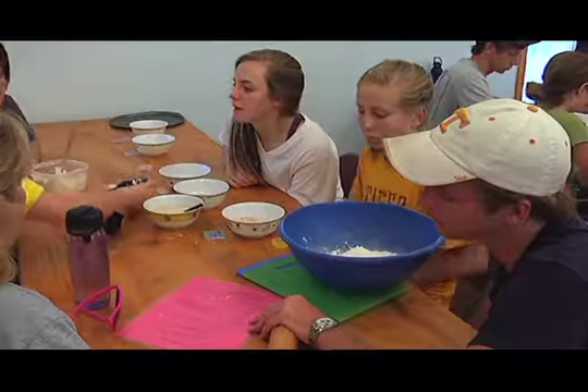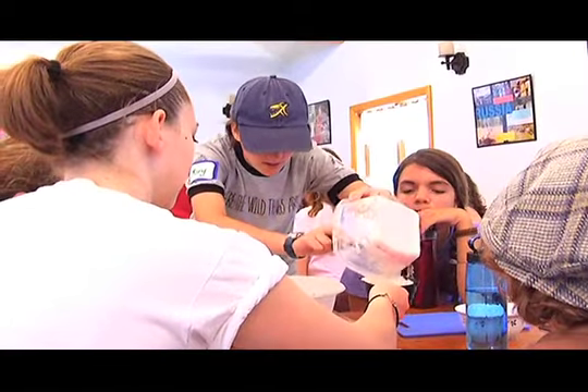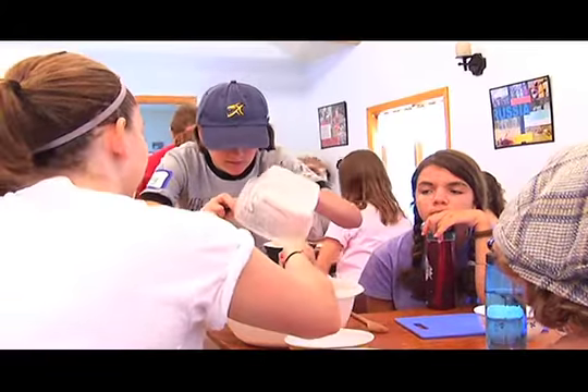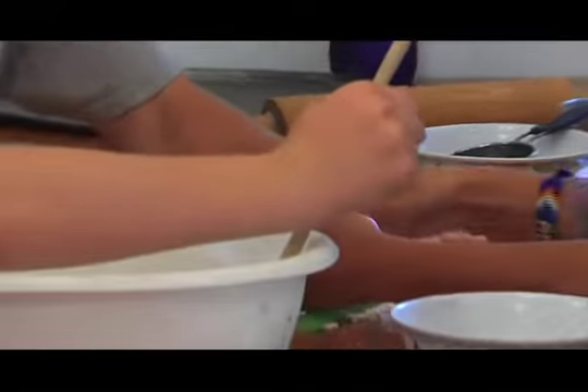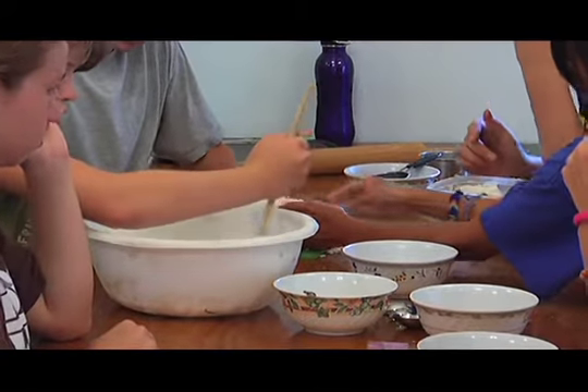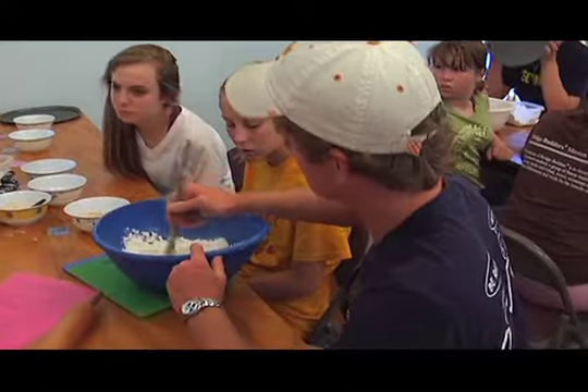Do we do a half a cup now? Yeah. How many cups of flour do I like to do that? All of it. I'll go with some more flour. Is this just our board for the meeting?